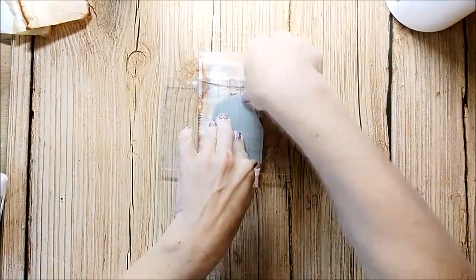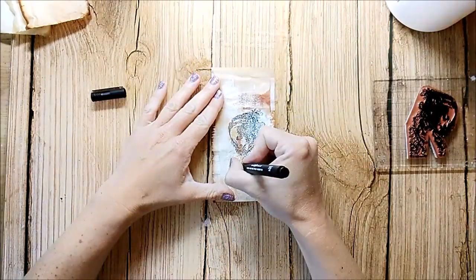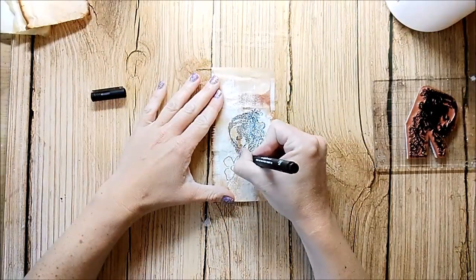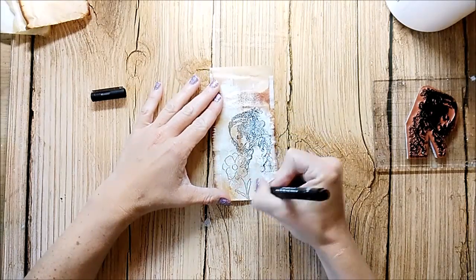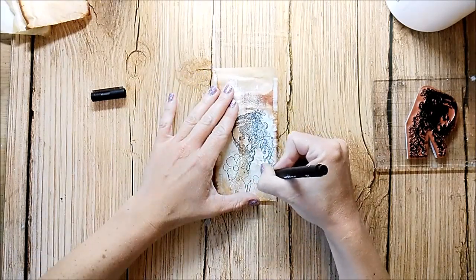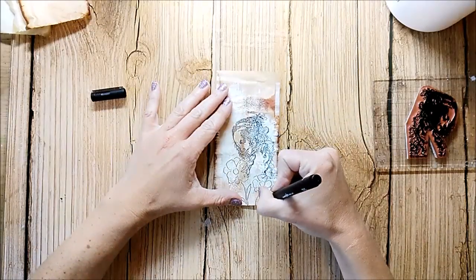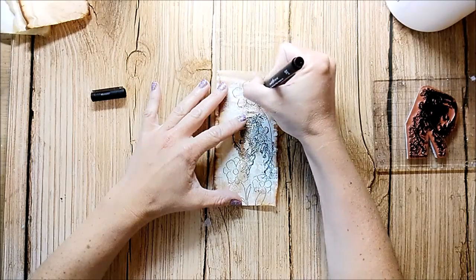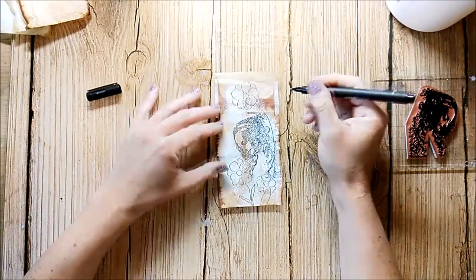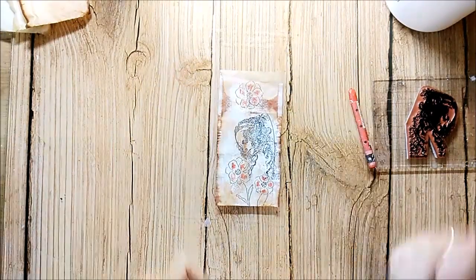It's a stem from Ravadance. I use a black fineliner and draw some flowers. I color them in with neocolor crayons.